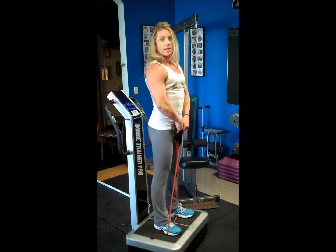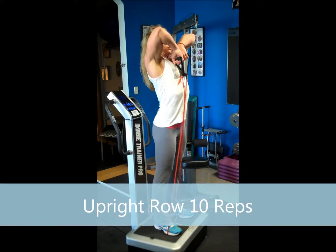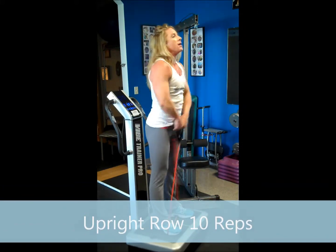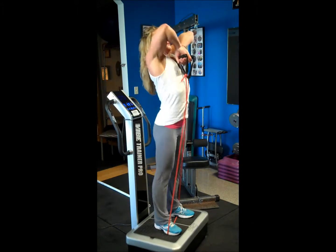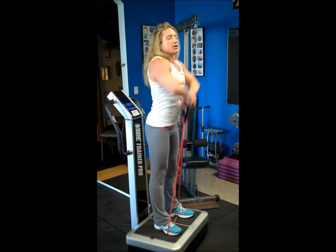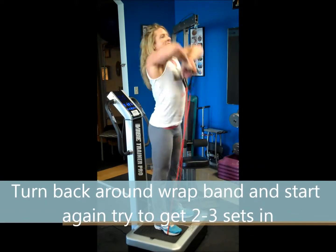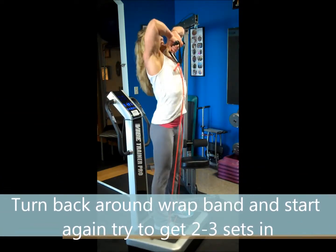Now we're going to keep the bands crossed and do an upright row — drive up with the elbows. Counting one through ten.